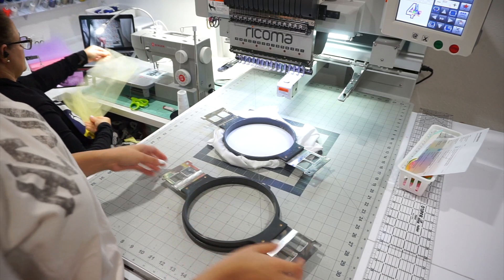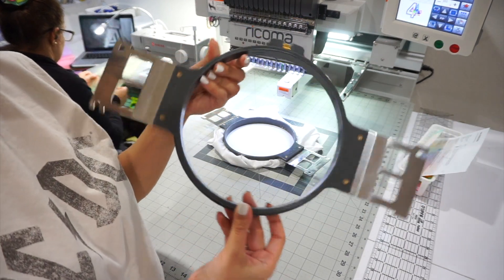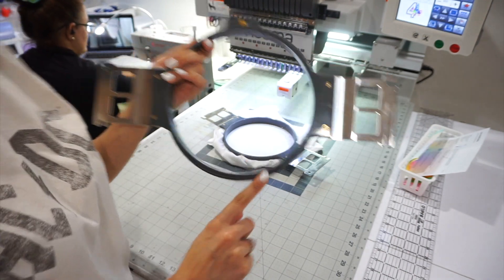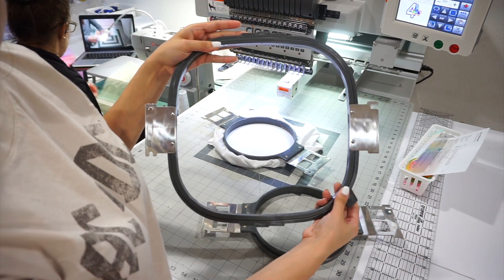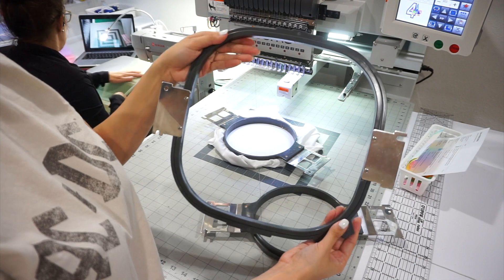I got this table on Amazon for about $150 and I'll leave the link below. It has really helped my mom and I out — it fits perfectly under this machine, so if you have a Ricoma, I definitely recommend it. You can keep your scissors, fabrics, and all supplies nearby. Now I'm going to show you the main hoops I use. The Ricoma comes with a lot of hoops, but I mainly use the seven-inch round and the eleven-inch square.